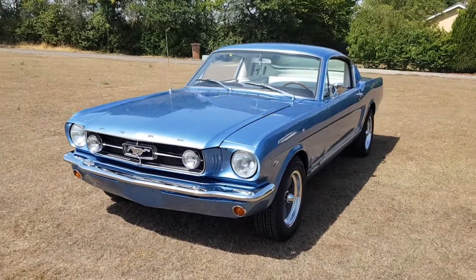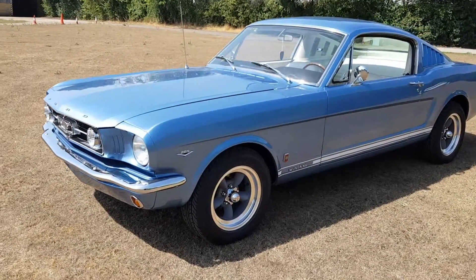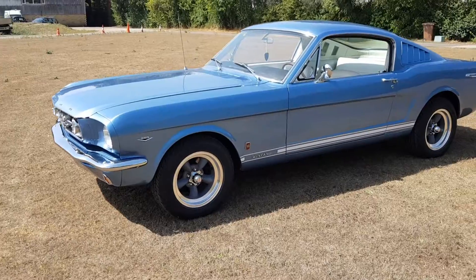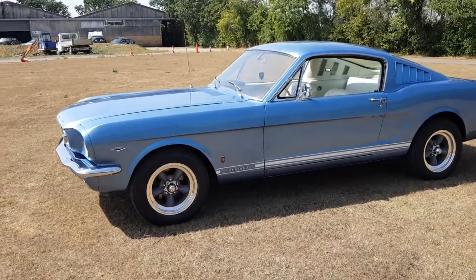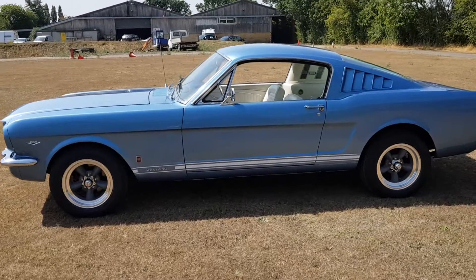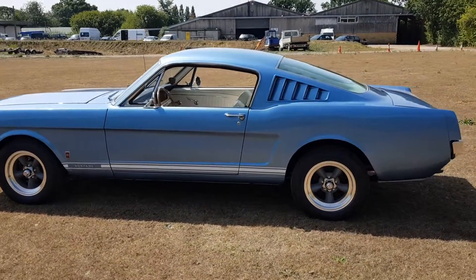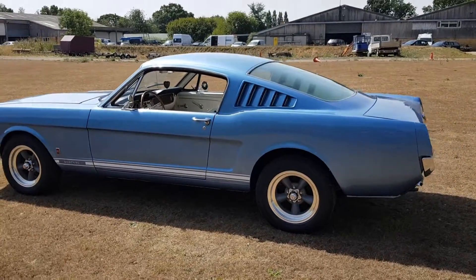And we put on a GT Performance wood steering wheel, put the car through MOT, and she's now in the process of being registered. Of course, we'll get our usual alloy black and silver reg plates, and the keys will be handed to the new owner.